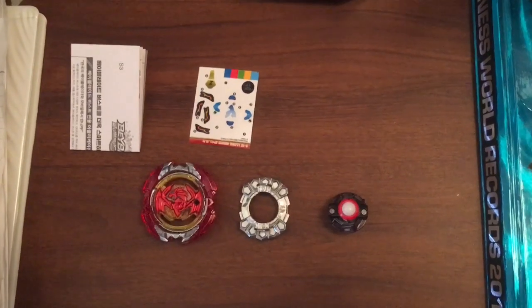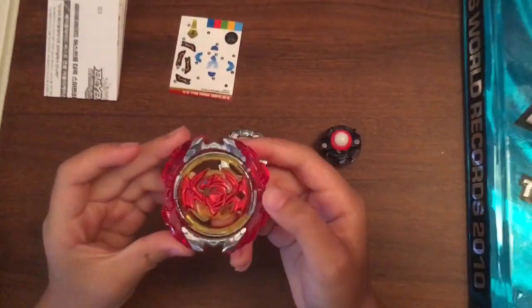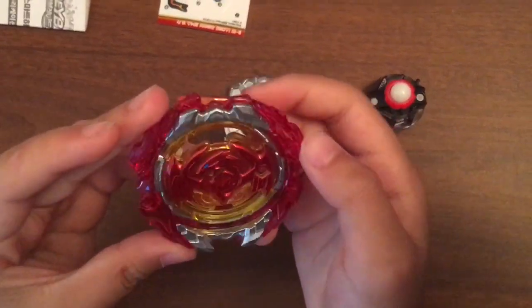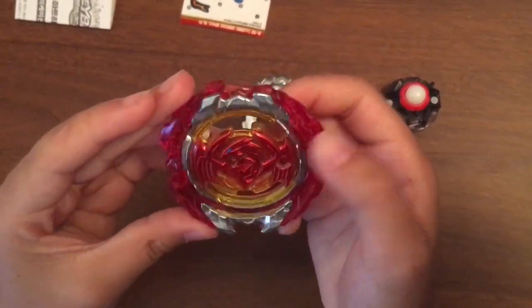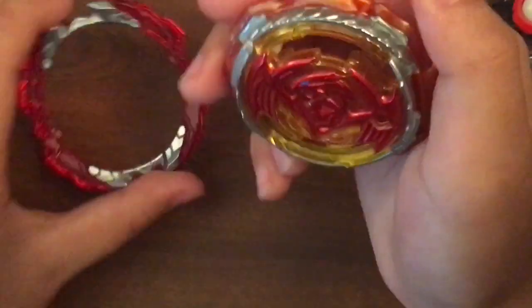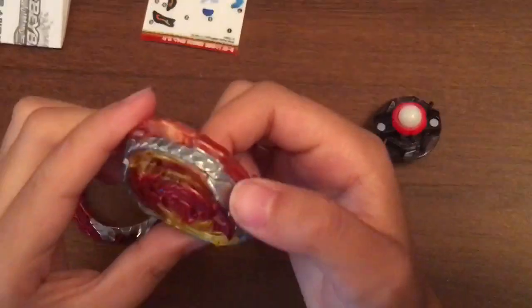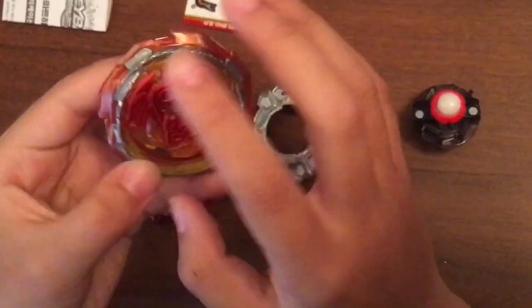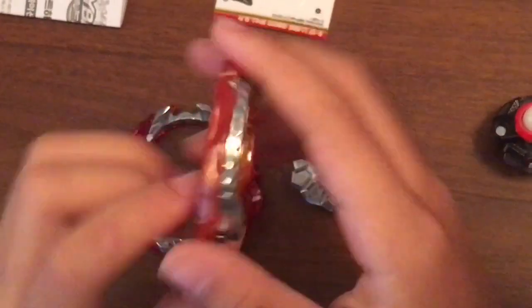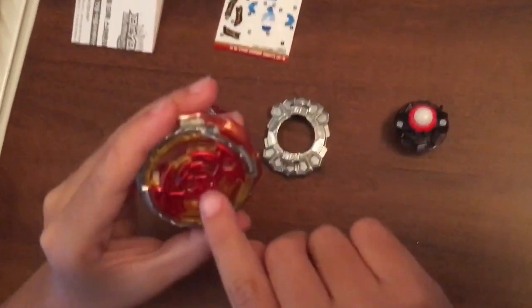Okay guys, I have the pieces. Look at this — it's super glossy and shiny. I think this is shinier than other Beyblades. There's metal on here too — decent stuff.